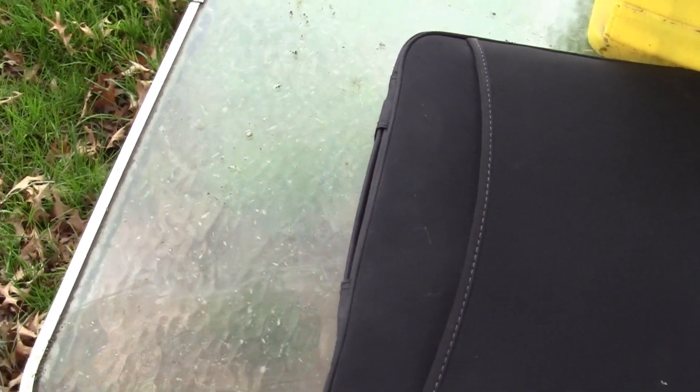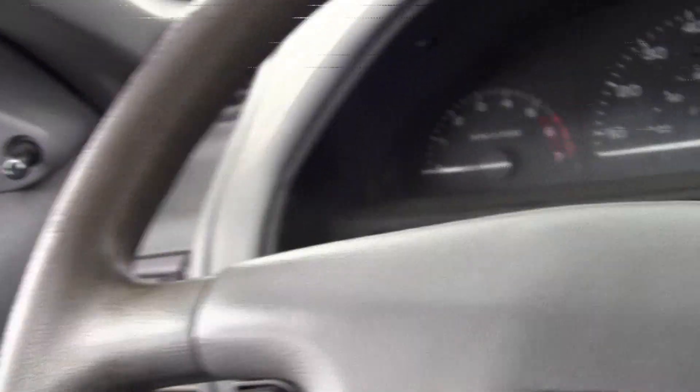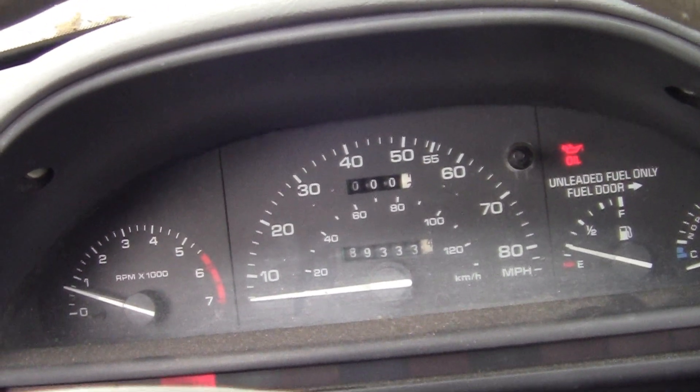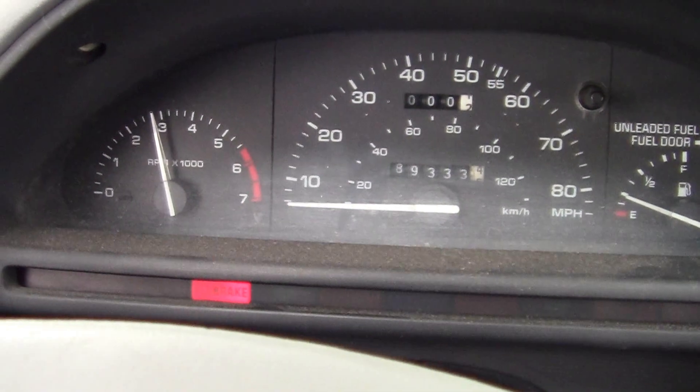Let's see if it works first, then see if this thing's going to start. A little windy out there today. I closed the door on us here, let me hold this camera. Eesh — automatic seatbelts. Hate them. Alright, here we go.